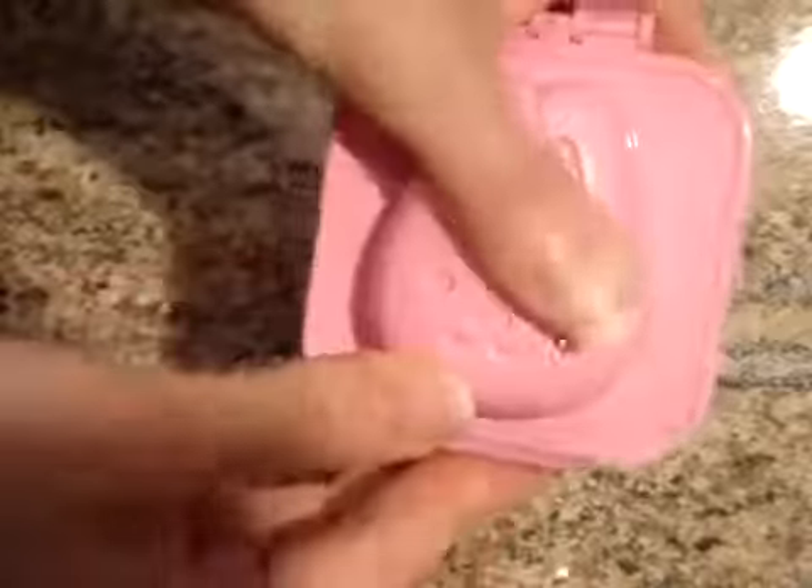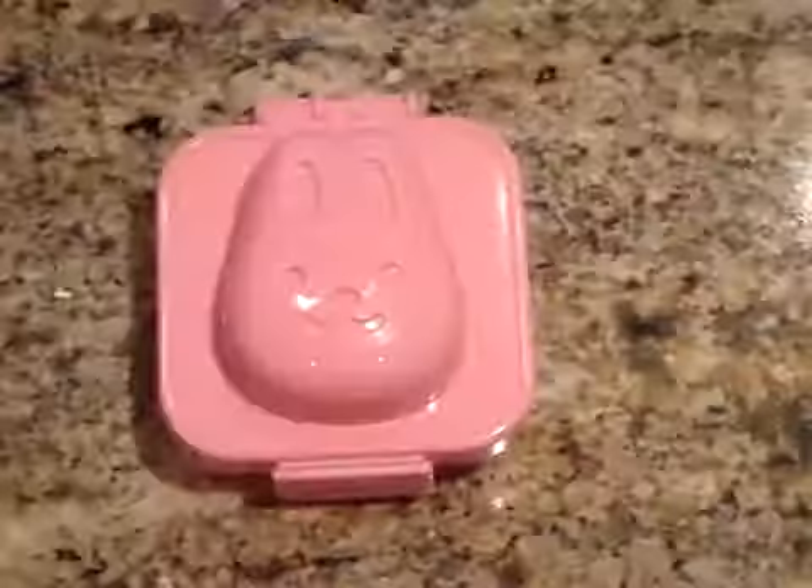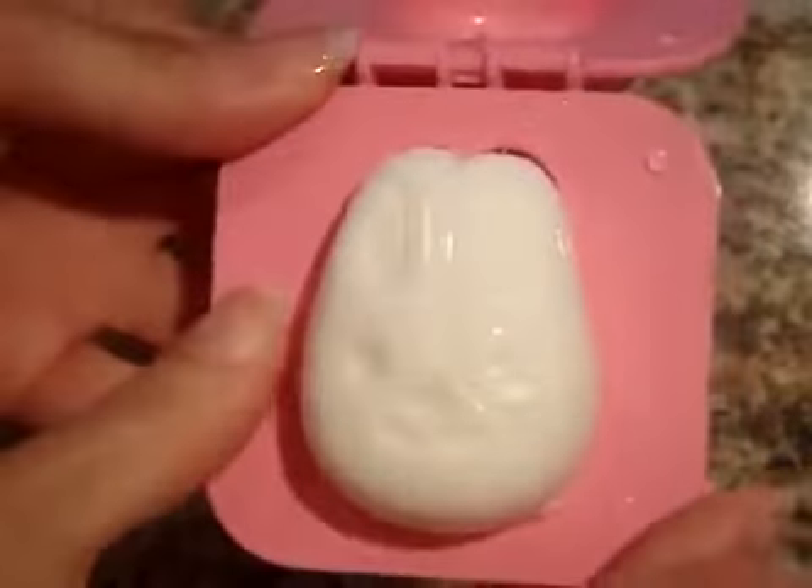Then dunk it immediately into an ice bath and let it sit for 20 minutes. After 20 minutes, you can remove your egg from the mold and serve.